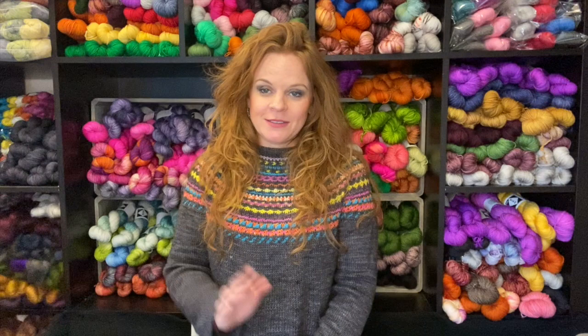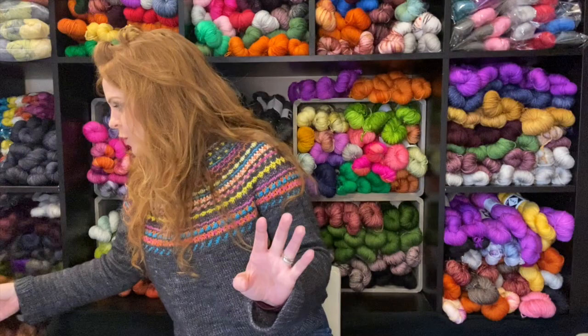I do have one other project I've teased several times — it's my Sorrel. It's going to have to wait. That is a whole story and a half, so we're just going to wait.